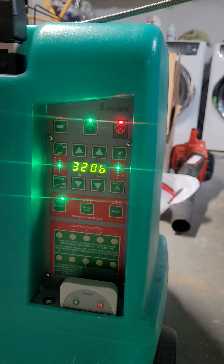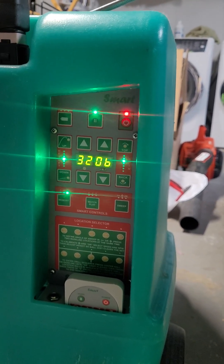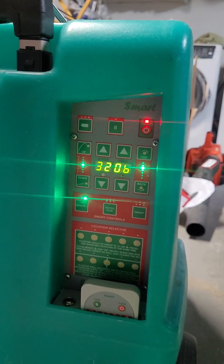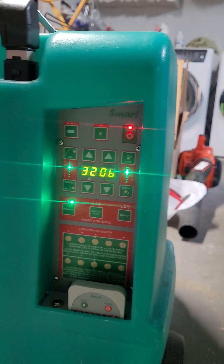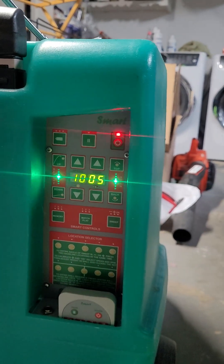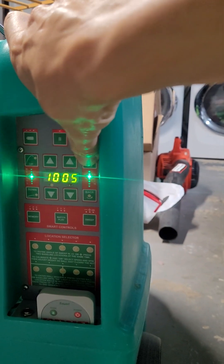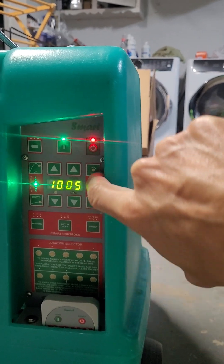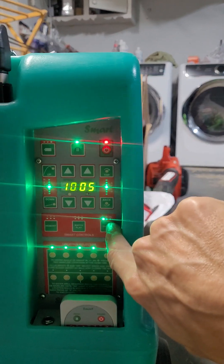I can raise it again if I wanted to. I go to my third preset — slow down a little bit. I can unpause or pause this. Totally working, seems like it's totally working. I can go back down to the slow speed, and it seems like it works fine. These buttons seem to work.